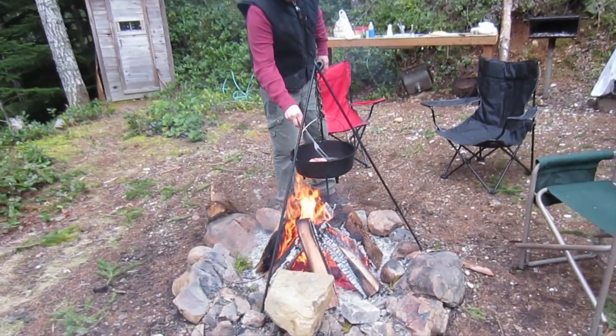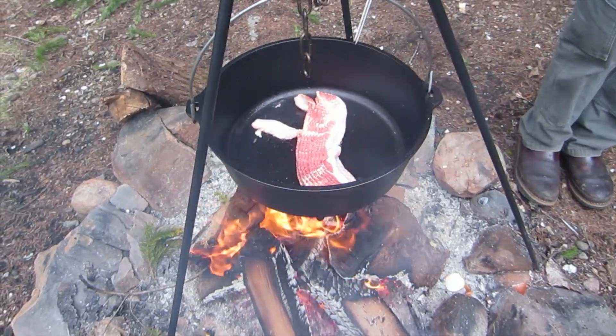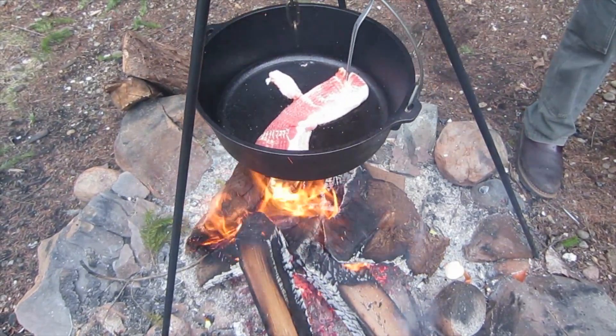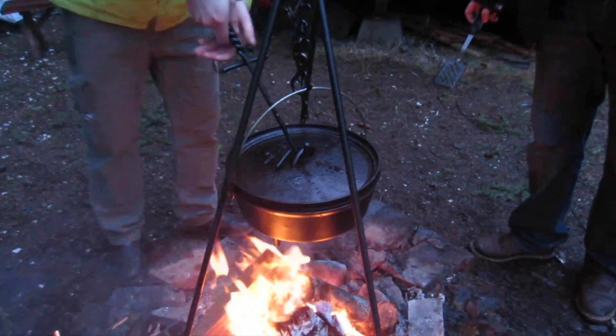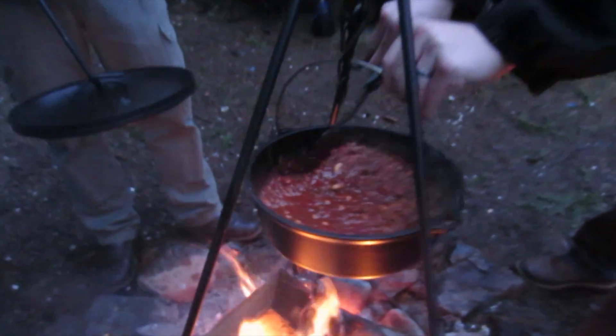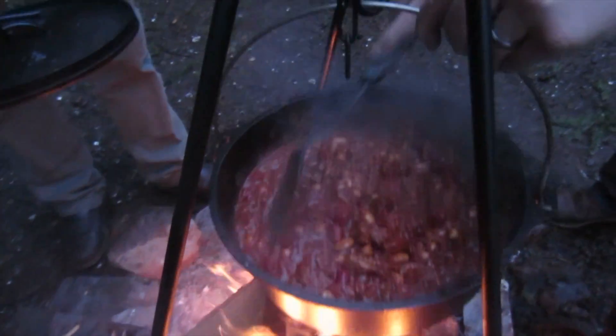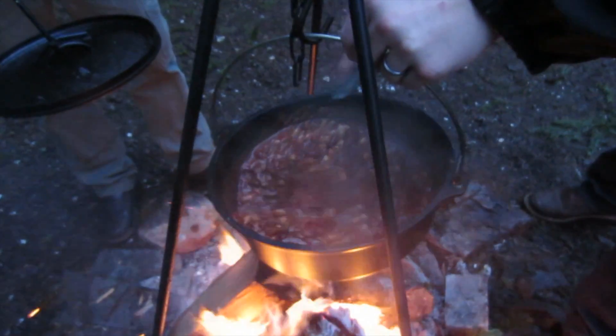What do you got going on over here, Justin? Bacon! That fire is hot. Yeah, it's sizzling. Nothing's going to stick like that for our breakfast. Wow, that looks so good.